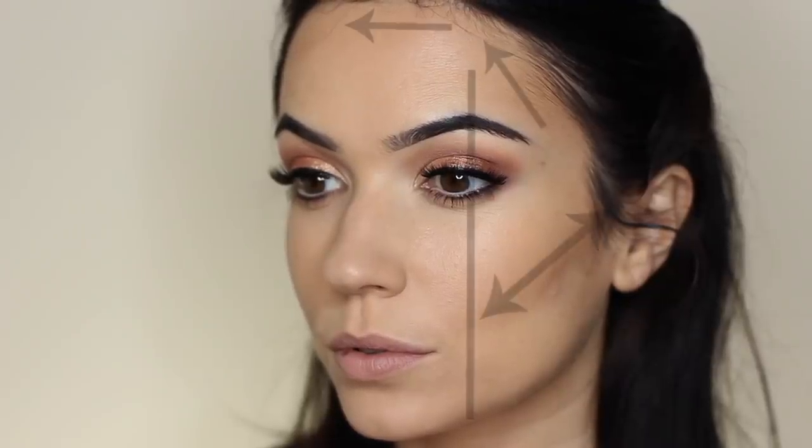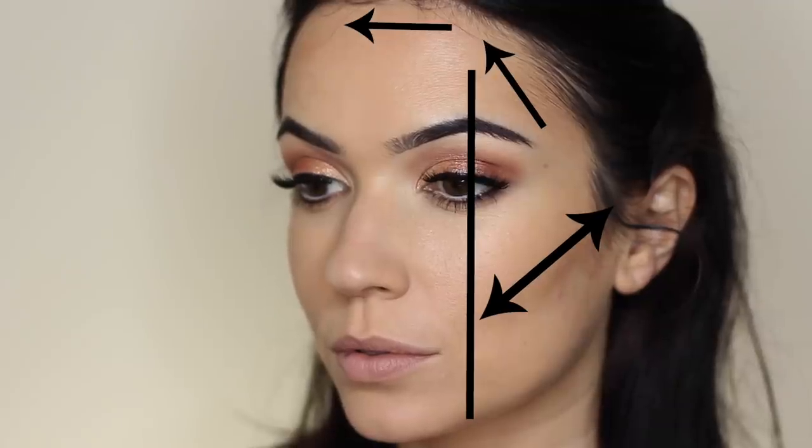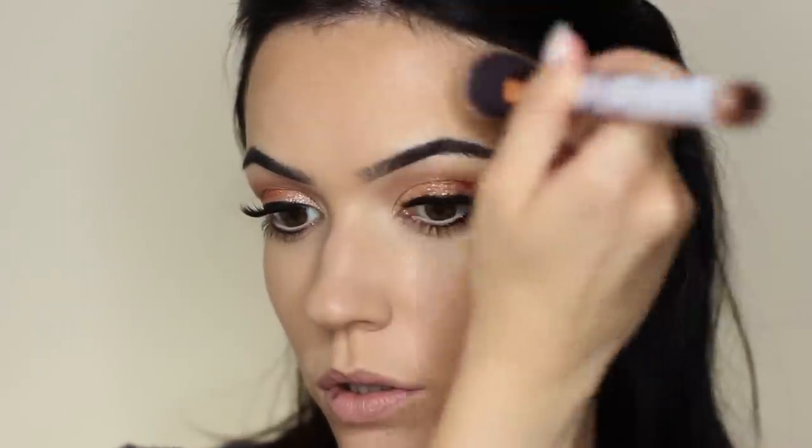I don't blend right away — I do the other side of my face first and check the angles to make sure it's working. Then I take whatever's left over on the brush and work around the hairline, using the edge of my arch as a guide. I don't want to bring the contour right across my forehead — just up around the hairline. Don't apply too much around the hairline or it can look muddy, so only use what's left on the brush.